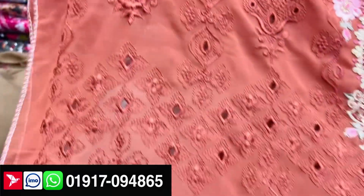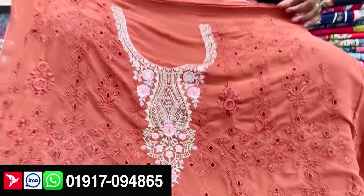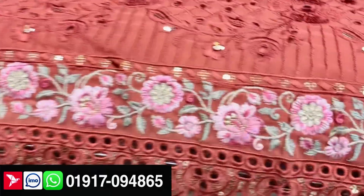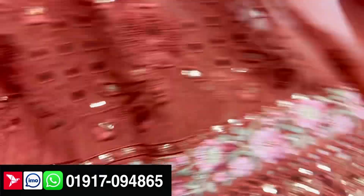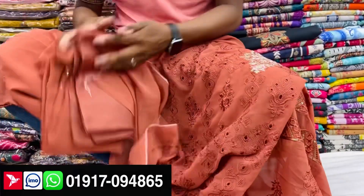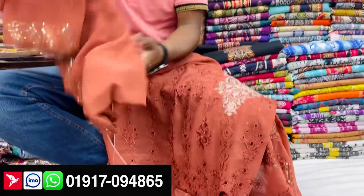Look at this. It's very, very good. I've worked all over the chikankari — it's very good. And if you want to come back, you'll find it. So if you've got an extra order.